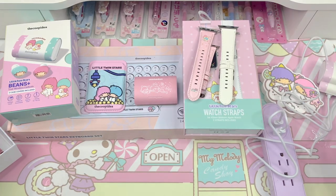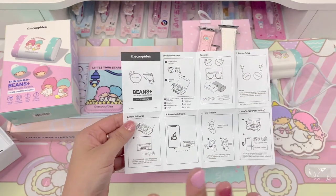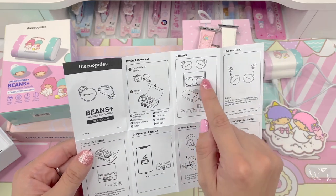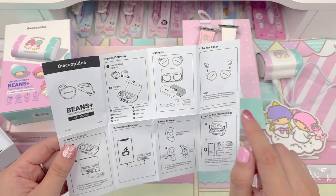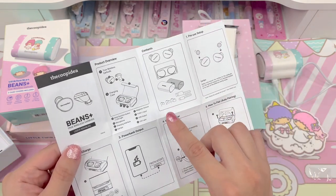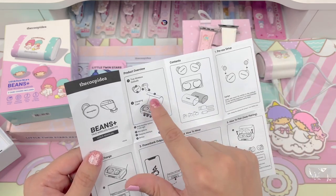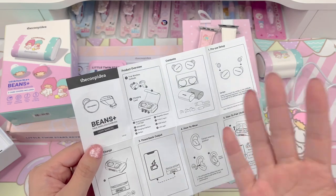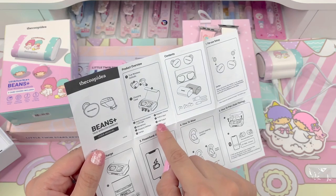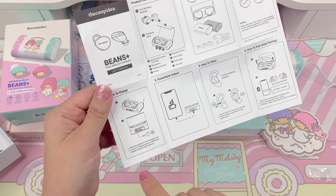We can put those aside and let them charge up — I'm not sure if it comes with a full charge. The little paper that came in here is actually really informative and easy to read. It has a step-by-step guide, the contents, and pre-use setup. They recommend you try each of the ear tip sizes — small, medium, large — to see which one fits best. It also has a diagram for the vocabulary used in the manual, and lets you know everything: Type-C input, LED lights, and so on. Number two is how to charge.